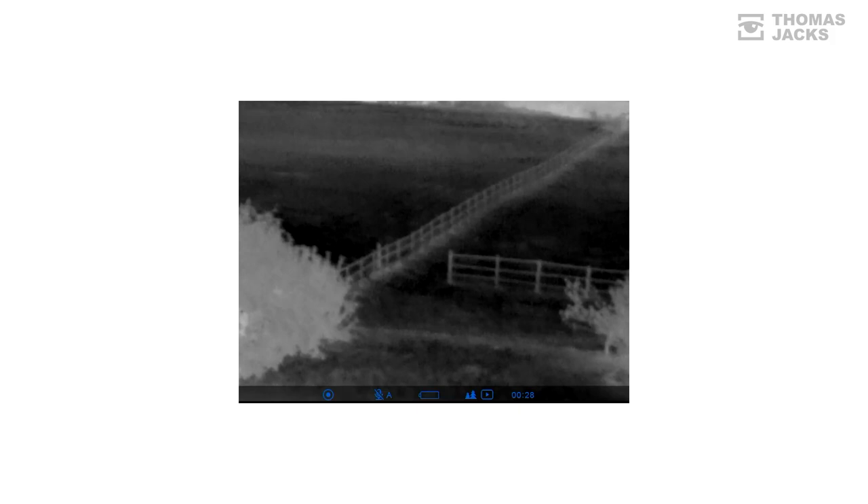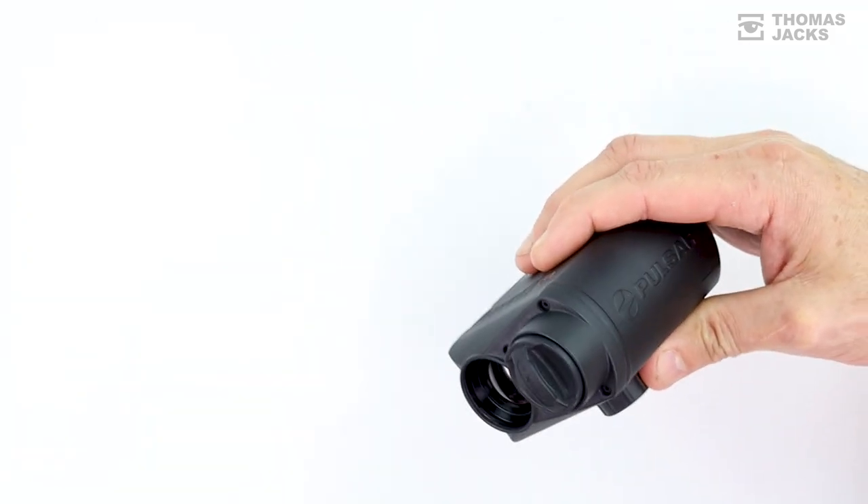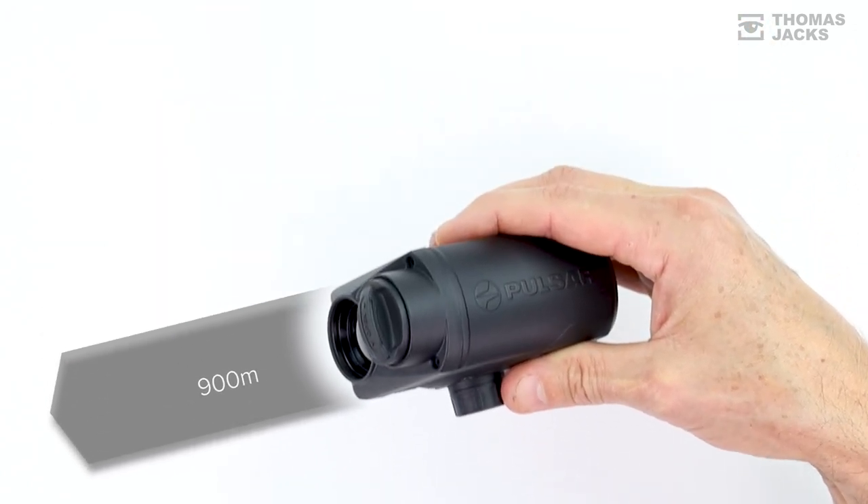You can record on the inbuilt memory and share on your phone with Pulsar Streamvision. It's got a fast f/1.2 30 millimeter wide-angle lens, which helps the Proton detect a man-sized object 900 meters away.